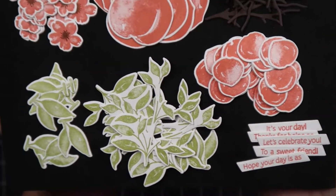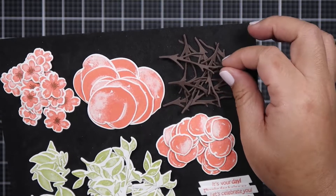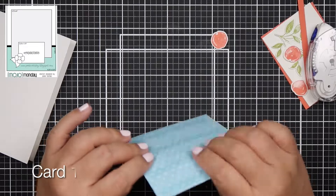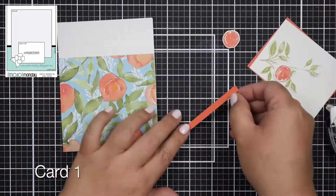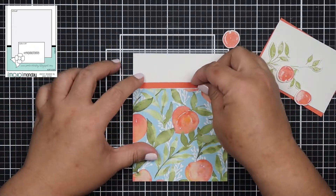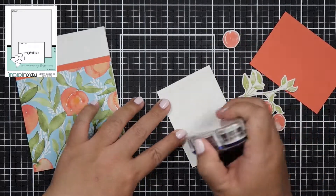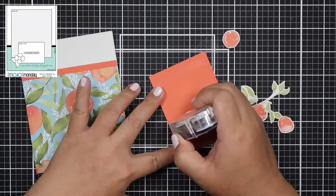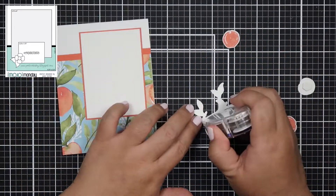I went ahead and stamped all of these images, and what I like about these images is that it looks like you used multiple ink pads to achieve that peachy color, but it's actually the stamp set. There are a lot of little tiny details on it that allow you to get that look, and I believe Stampin' Up! calls it 'distinctive' — correct me if I'm wrong. I really like that look because it looks like you kind of layered the stamp, but you didn't.